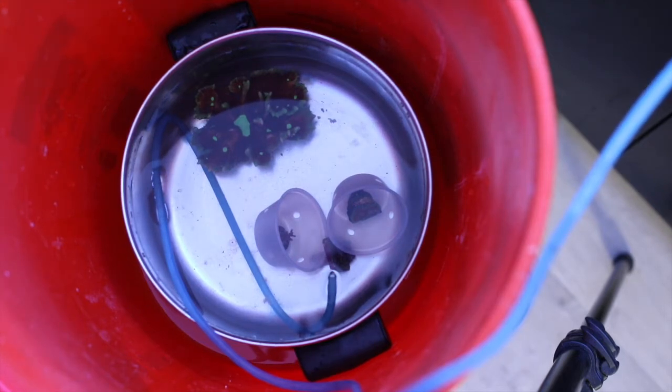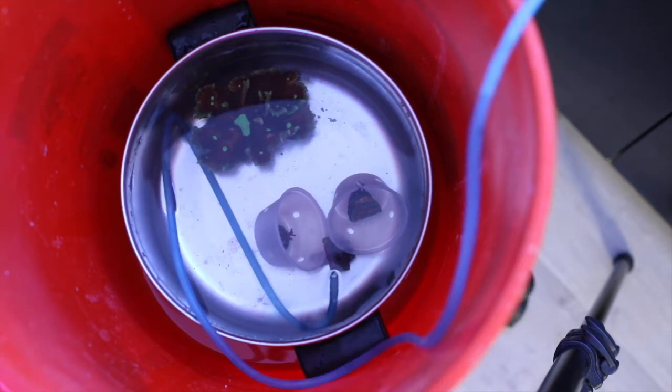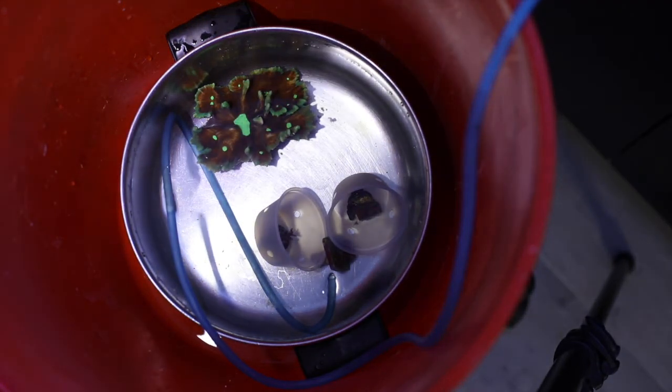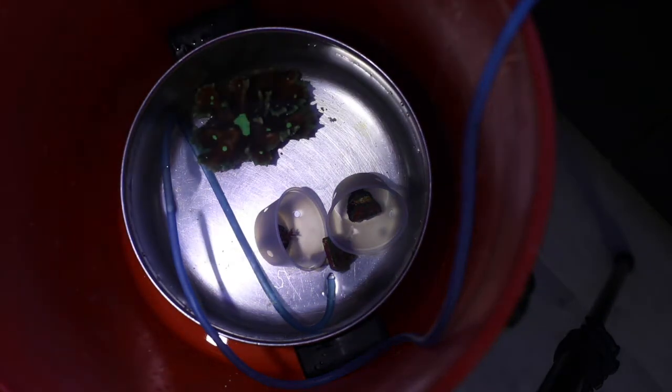Then I quickly did alkalinity testing with my Hannah Checker on both the water in my tank and the water in the bags. Here's where I think my acclimation is going to take a lot longer than usual. In the bag that my Pectinia was in, the alkalinity was 6.8. The alkalinity in my tank is 9.7.